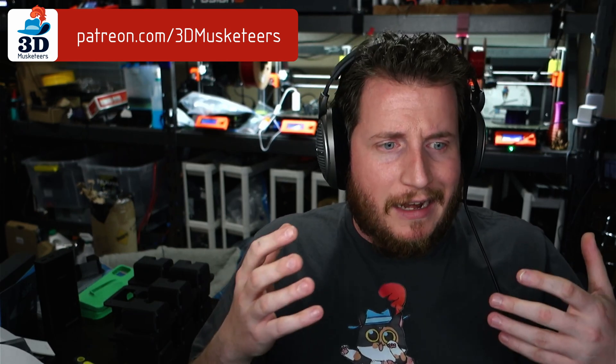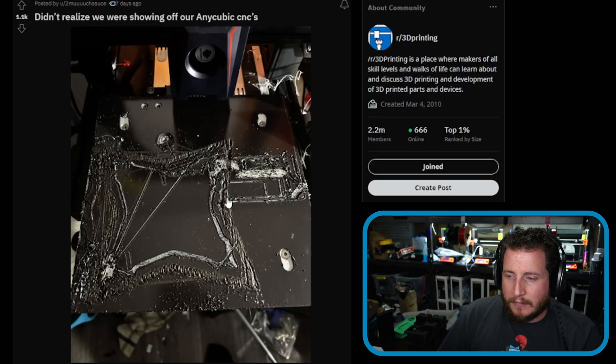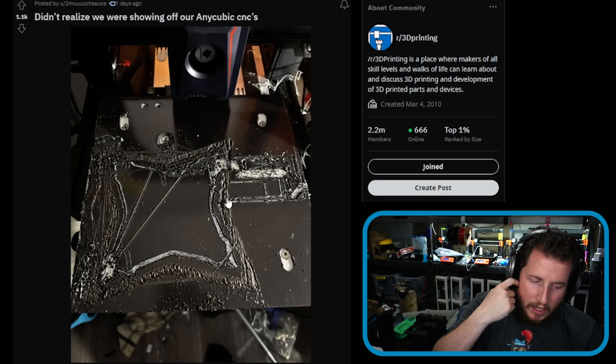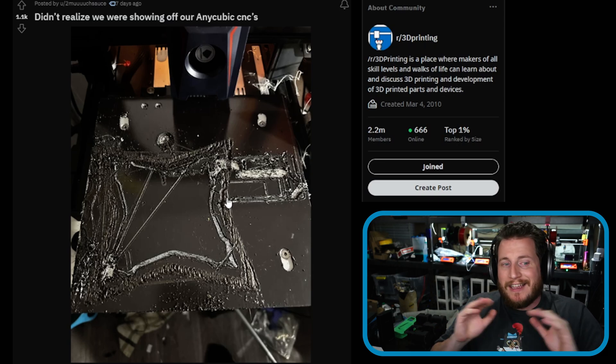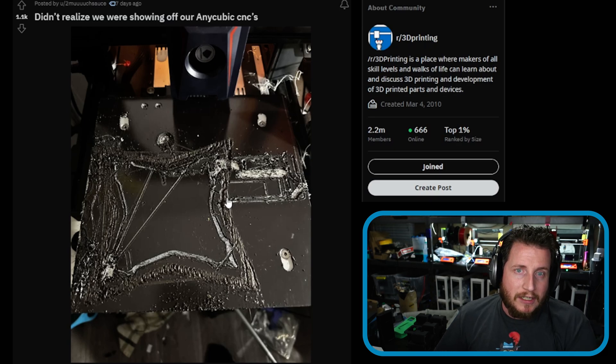Leave a like to help the channel grow and subscribe if you haven't. For a couple of bucks a month you can join Patreon, PayPal, or YouTube channel members for extra perks like profiles when we do videos, and Discord early access to videos at the $10 tier and higher. In this case, I'd try to replace the magnet — you're not going to make it worse. It's already broken, so take it as a learning opportunity.